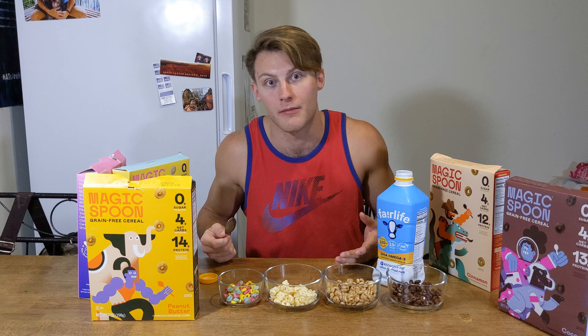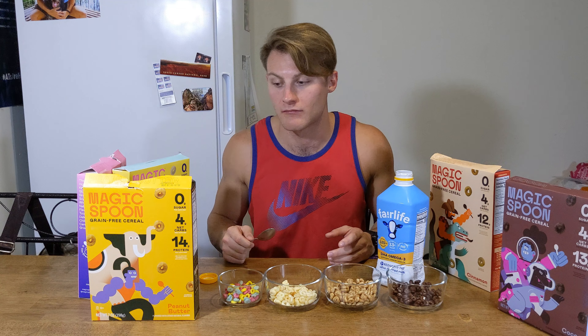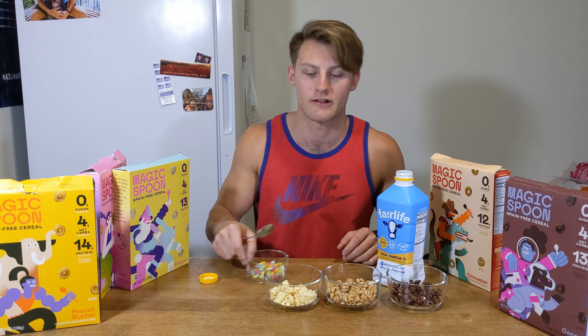Verdict on the peanut butter one: I'd probably give it a three out of five. Cam has tried it and she likes it quite a bit — she says closer to four out of five.